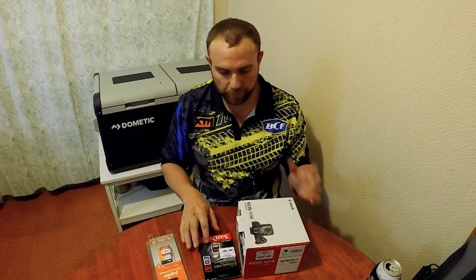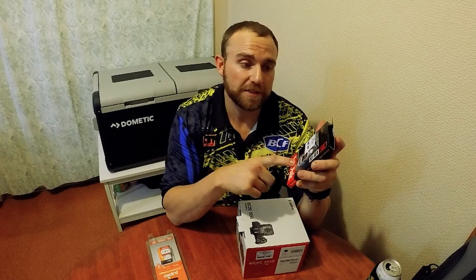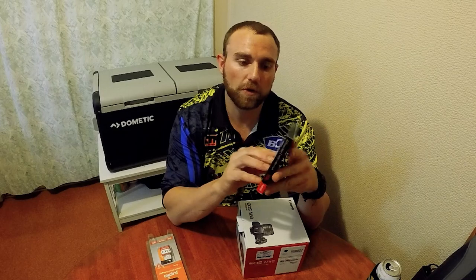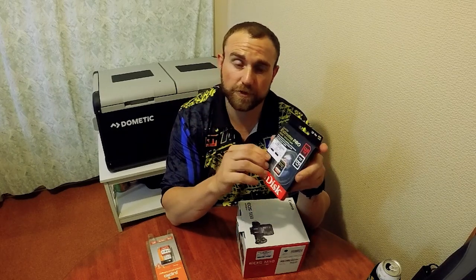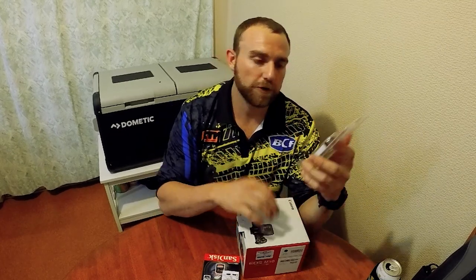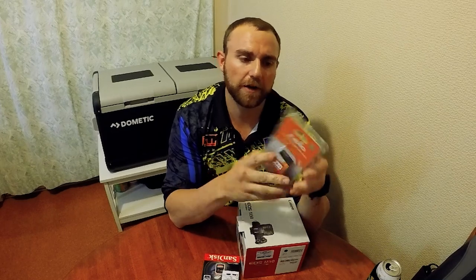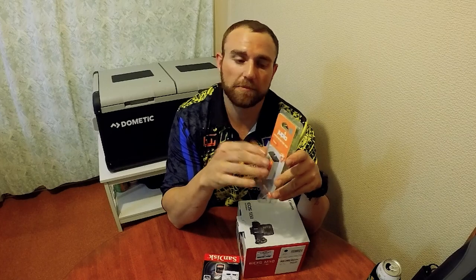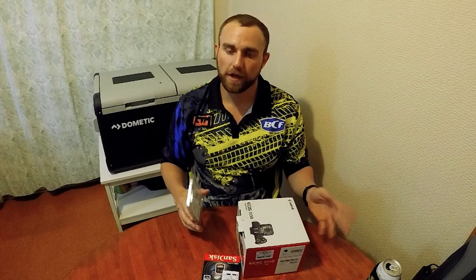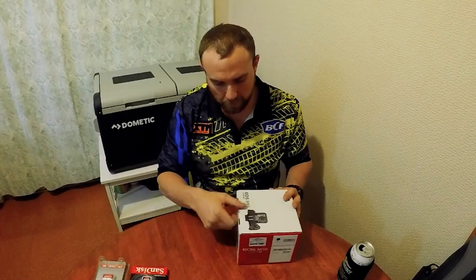The camera didn't come with an SD card, so I asked the guy what's the biggest and best one — he recommended the SanDisk Extreme Pro SD cards, 128 gigabyte. Should get a couple of hours of footage out of that. I also got an extra battery. I don't know the exact runtime but with the GoPro you'd get about a day's worth of footage, so you have to be mindful about power. We've got solar set up so we've got plenty of power.